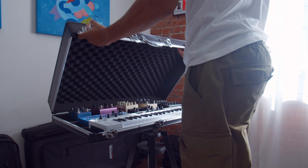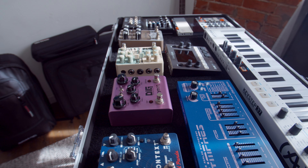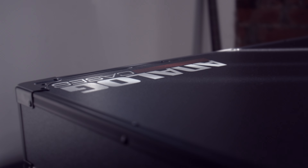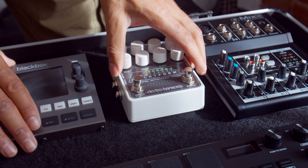This is the Unison Performance Case from Analog Cases. This case is made for anyone who performs live with electronic gear and is specifically designed for performances where you're using multiple pieces of gear. The Unison Performance Case comes with a roll of industrial-grade Velcro so your gear will be totally secure during travel and when you're on stage.